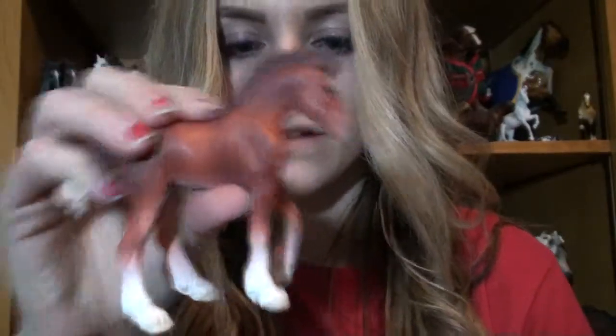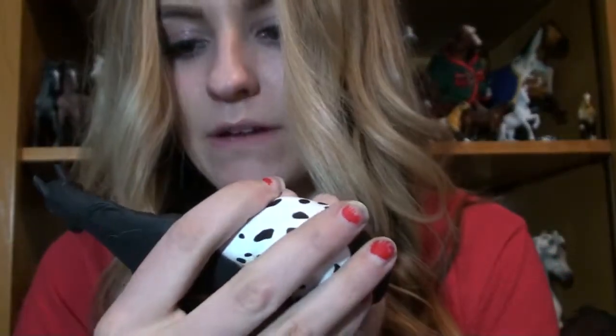How cute — he's very red. And a Black Appaloosa Stallion. I don't really love him that much; I'm kind of iffy about him.